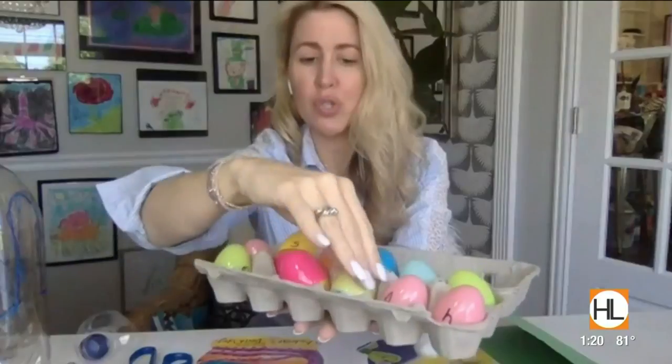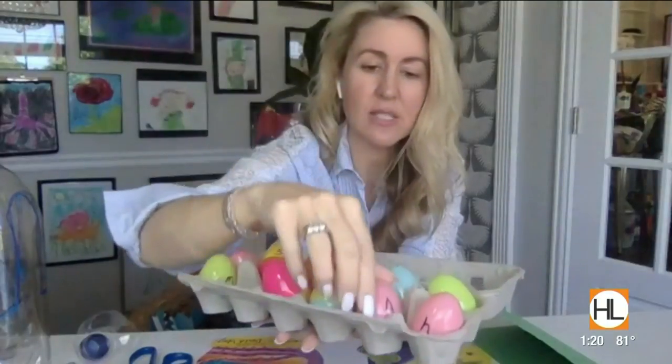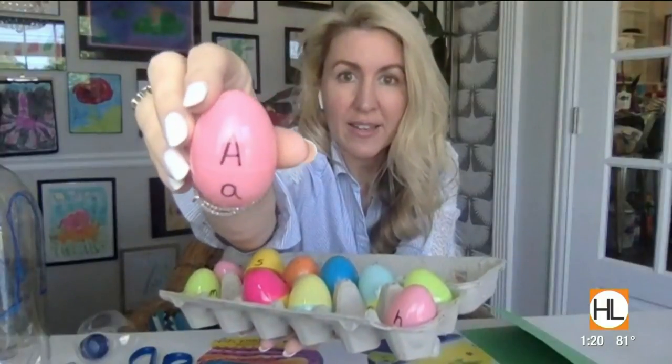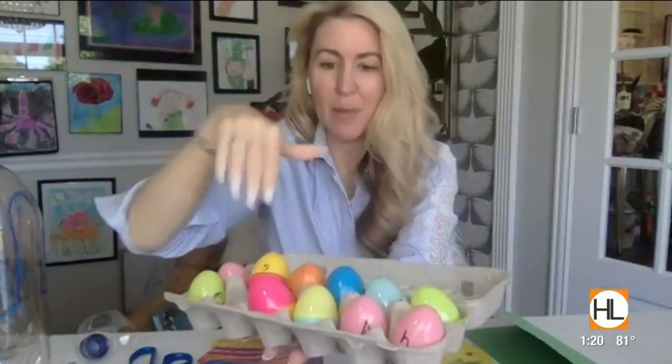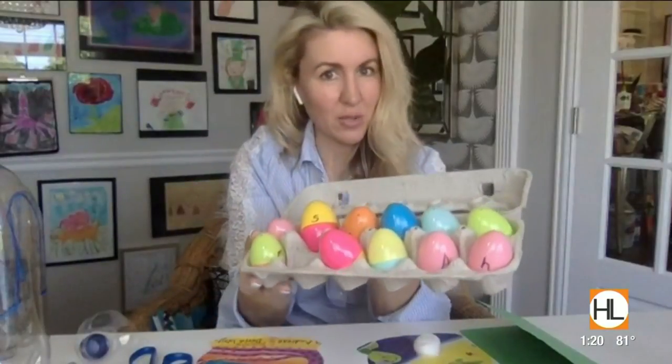You can do compound words, you can do the alphabet — like capital and lowercase, just like that. Then you put them all on the table, take the lids all off, spread them out, and let your kids go to town making a puzzle. It's really fun because then you have a way to use these bright colored eggs again.